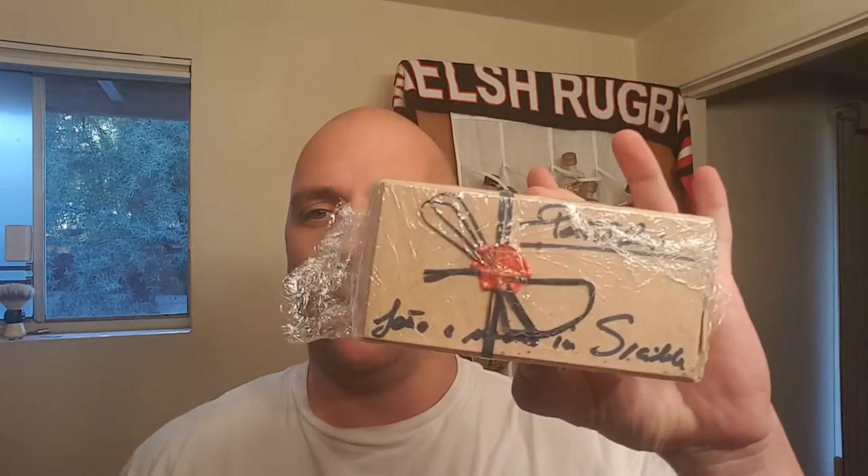Hey everybody, especially those from Shaving Cigars and More. I've got an unboxing video — I've never done one of these before, but this one is super special. The Pantoray has arrived, and especially for the guys in the group, I wanted you to see what you're gonna be getting.